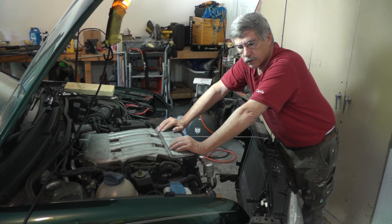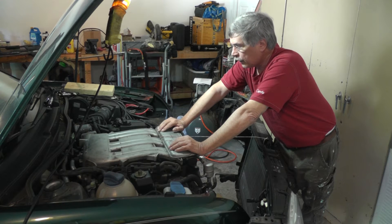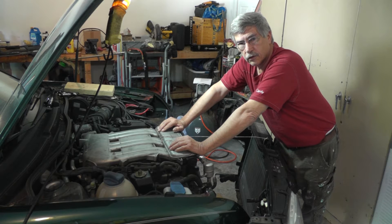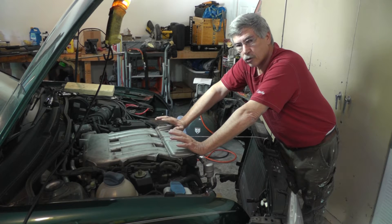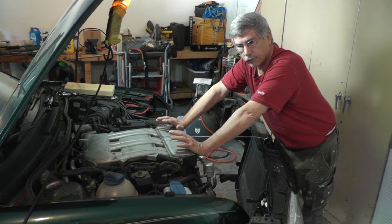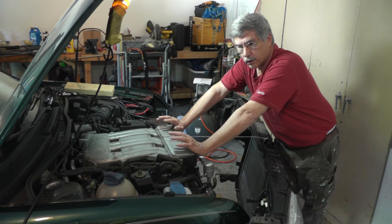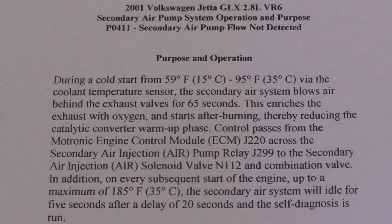We'll break it down into the simplest levels and then build it up to see what each component does and how it works. In the process, I want you guys to be thinking about how you would troubleshoot this. Once you know how the system works, you can come up with your own ideas. The electrical is interrelated with the vacuum — it's kind of hard to talk about just the vacuum system without including the solenoid valves and electrical components too.